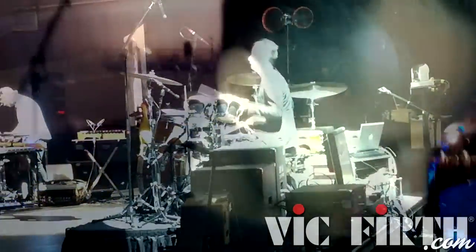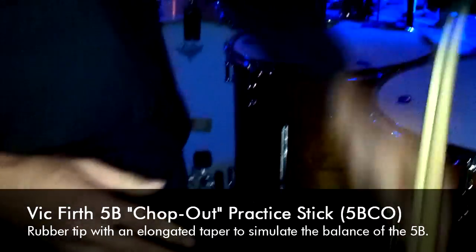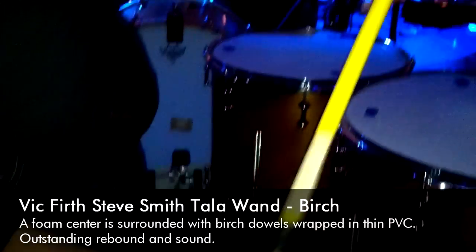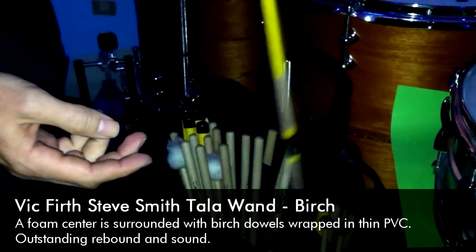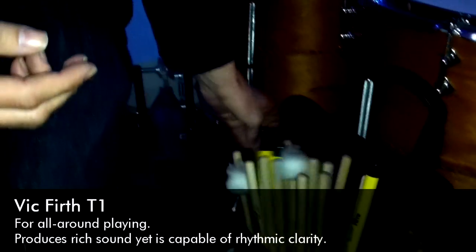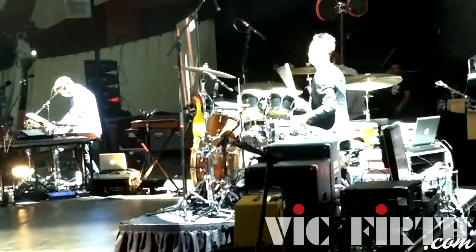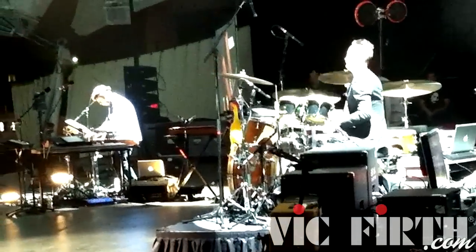I'm just going to show you what I've got in my bag of tricks. I've got my trusty chop-outs. I've got these Steve Smith things — they're pretty cool, I use those a lot. I've got my mallets. I've got my stick holders. And here's the kit. I've got my bravo. I've got my hand.